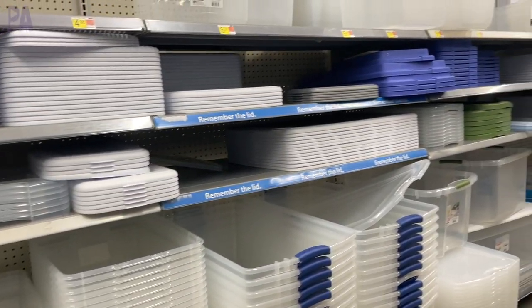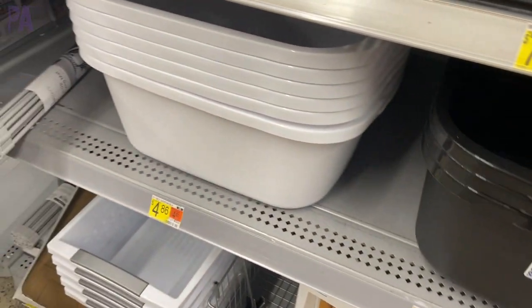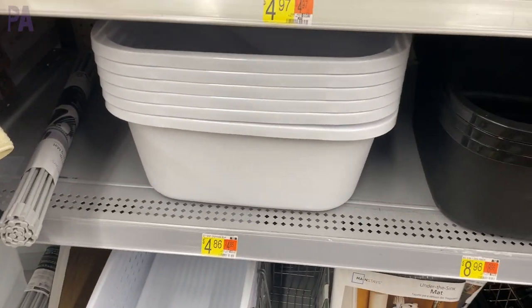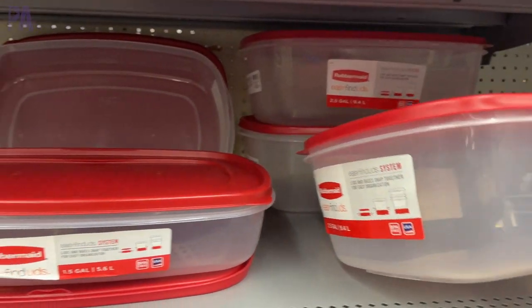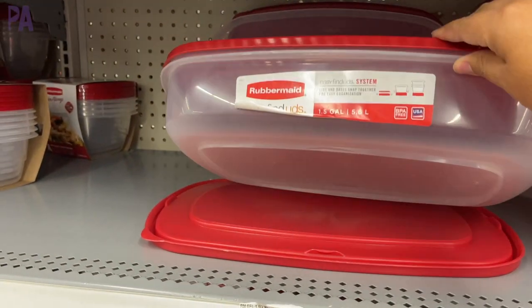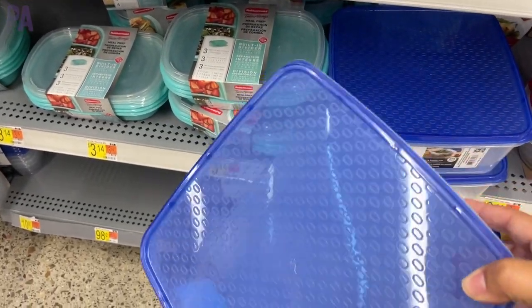Also look in the kitchen section. I found these really great dishwashing tubs in two different colors, white and black. They aren't clear, which would be a really great option. They also have some really nice Rubbermaid containers. We've seen these at Dollar Tree too, and they work just as well. I've used them many, many times. The square one right here is probably one of my favorites that I've seen in this section.